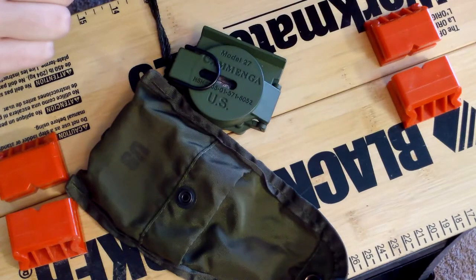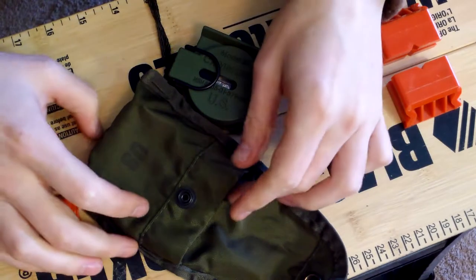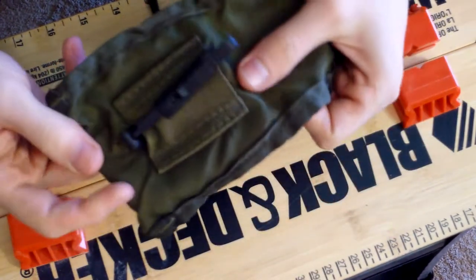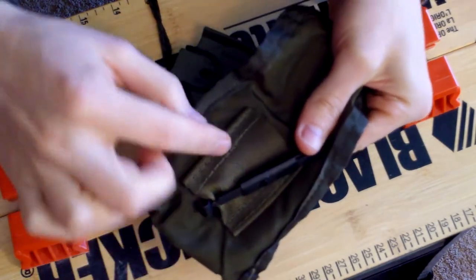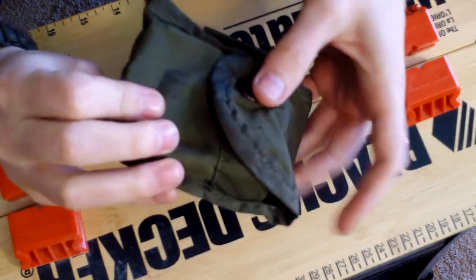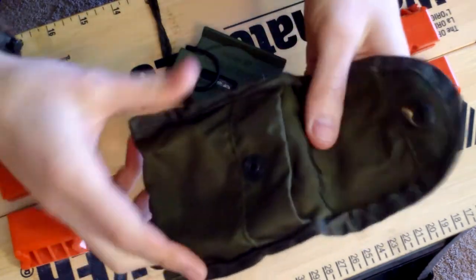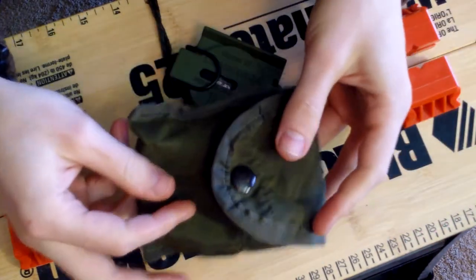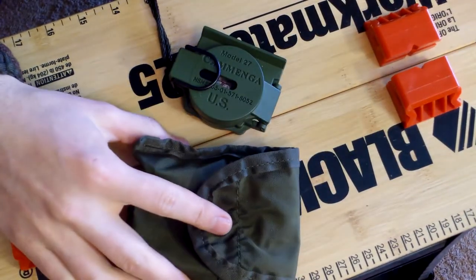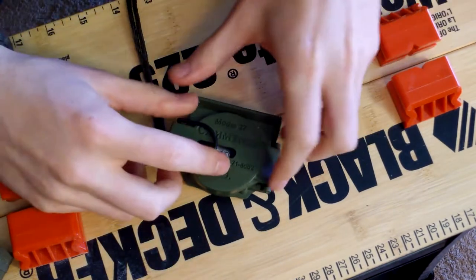Let's talk positives. I like when something comes with a case. This case isn't bad — it's got an ALICE clip in the back, and I think if I slit one area I could convert it to MOLLE. The snap is nice and strong; it's not going to open up on you. It does the job if you'd rather have the compass on your belt or pack than in your pocket.